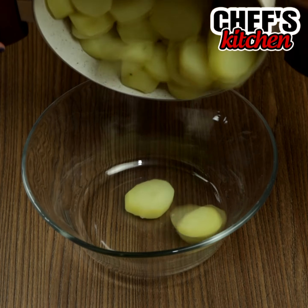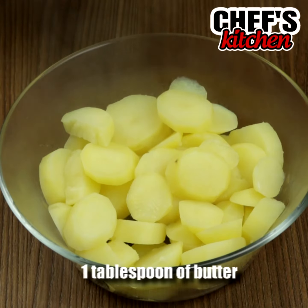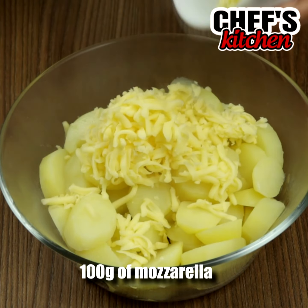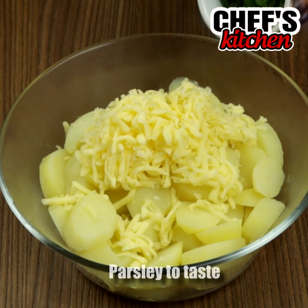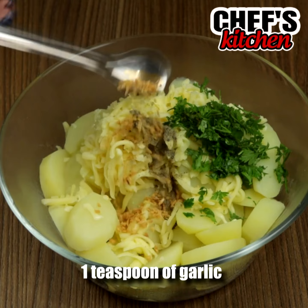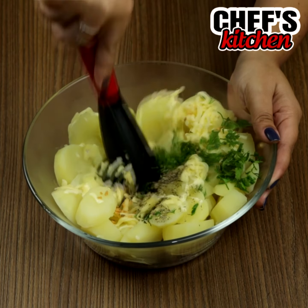Now, let's move them to a bowl. Add 1 tablespoon of butter, 1 cup plus 1 fourth of a cup of grated mozzarella, parsley to taste, 1 teaspoon of black pepper, 1 teaspoon of garlic and 1 teaspoon of oregano. Let's mash everything very well.